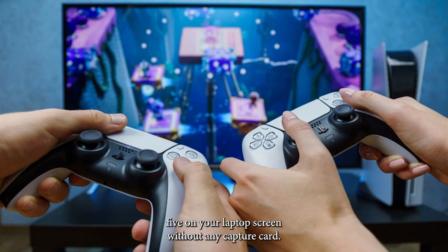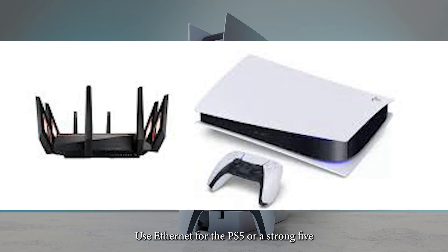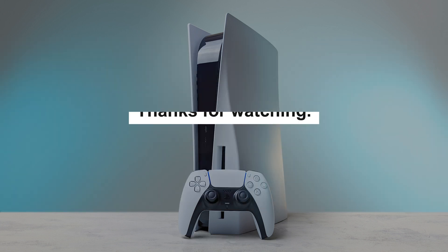Enjoy playing PS5 on your laptop screen without any capture card. Use Ethernet for the PS5 or a strong 5GHz Wi-Fi to reduce input lag. Thanks for watching.